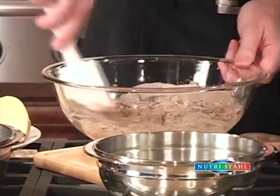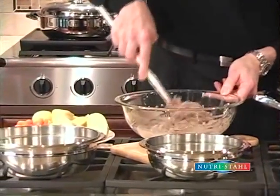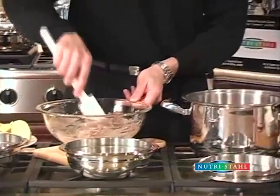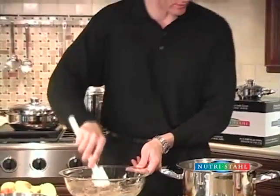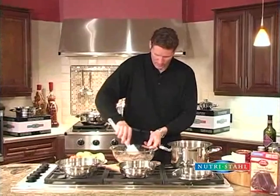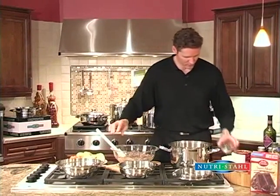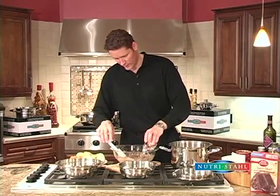So once the roast is finished searing, we're going to put some onions in with it. Then we're going to add these potatoes. We're going to add these carrots. And then we're going to put the cake on top of the roast and the vegetables. Just going to add a little bit of water.